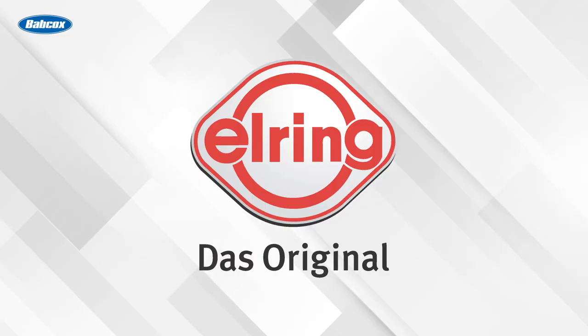This video is sponsored by L-Ring, DOS Original, sealing the OE and aftermarket with premium gaskets and sealing science for over 140 years. Do the job right and use the best. Visit L-Ring.com.